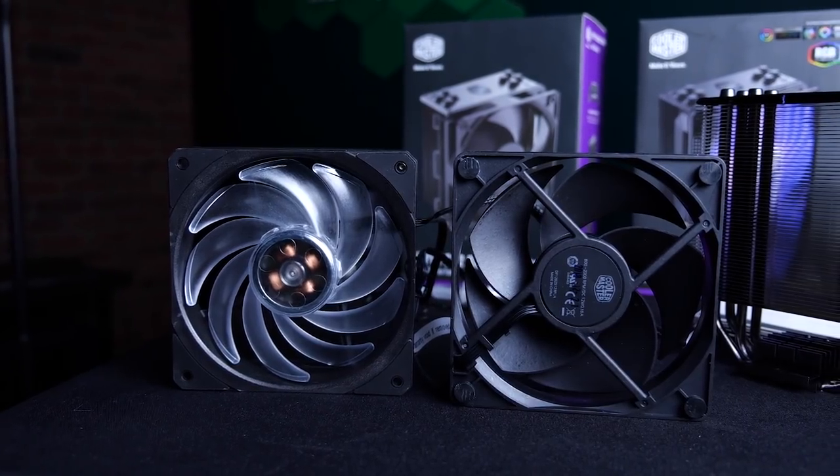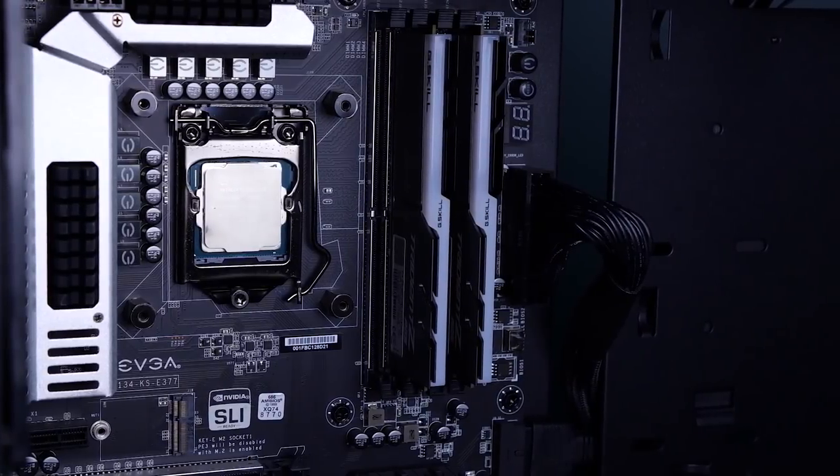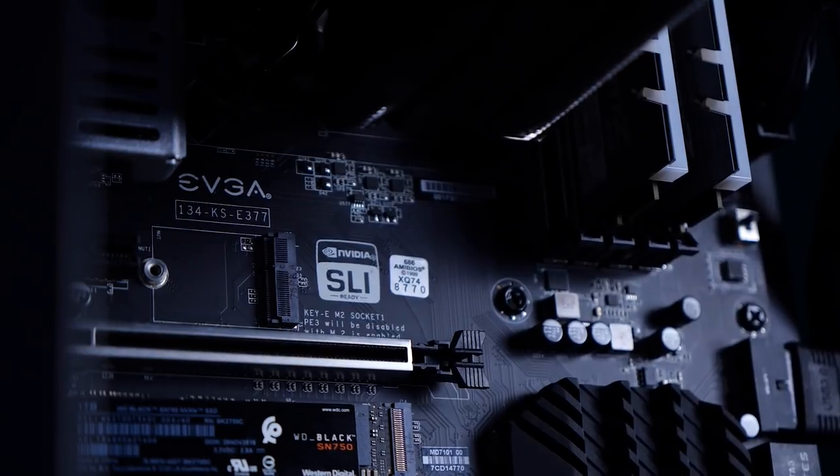And maybe you're hanging around one of our Memory Express locations — you can always ask one of our staff for any compatibility questions you may have. Today, we're mounting the Hyper 212 into our test bench, which is sporting an Intel i7-8700 and using the EVGA Z370 For The Win motherboard, so that means it's sporting an LGA 1151 socket type.